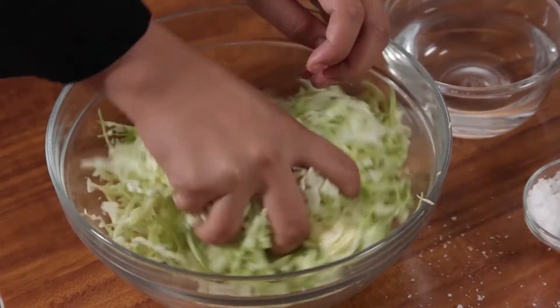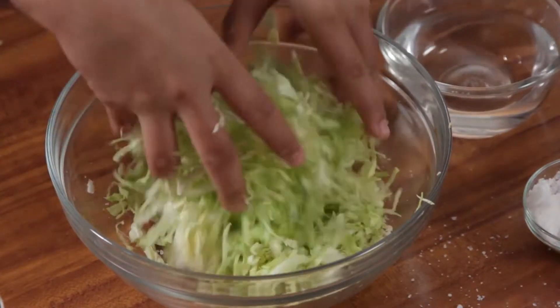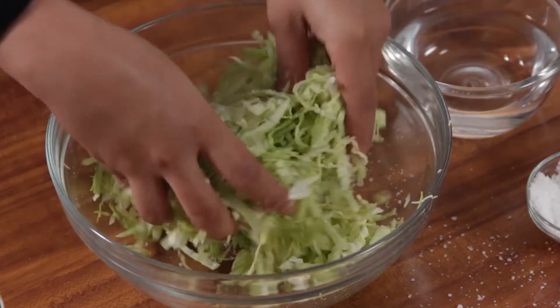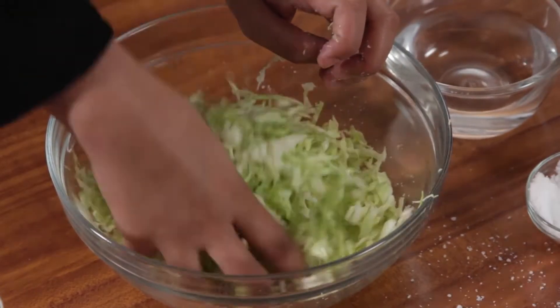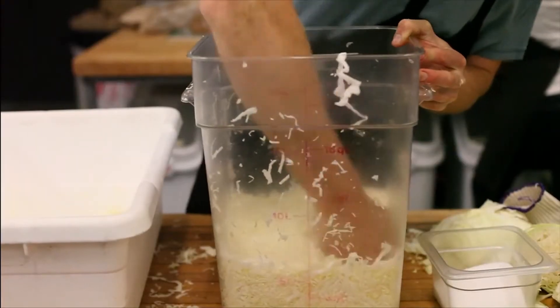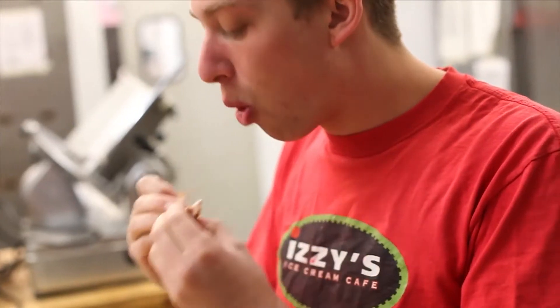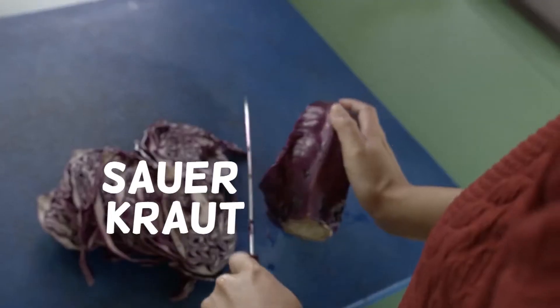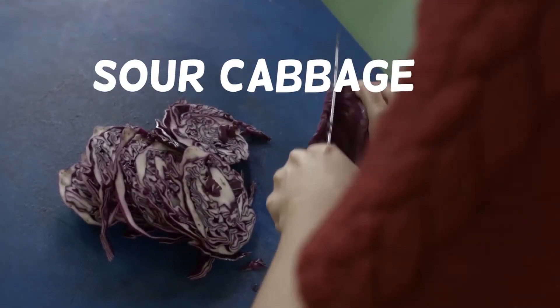Sauerkraut. The sauerkraut is a dish that is made from finely chopped cabbage which was brined and fermented by lactic acid bacteria. This gives the sauerkraut its definitive sour flavor and a long shelf life. The word sauerkraut literally translates to the German terms for sour cabbage.